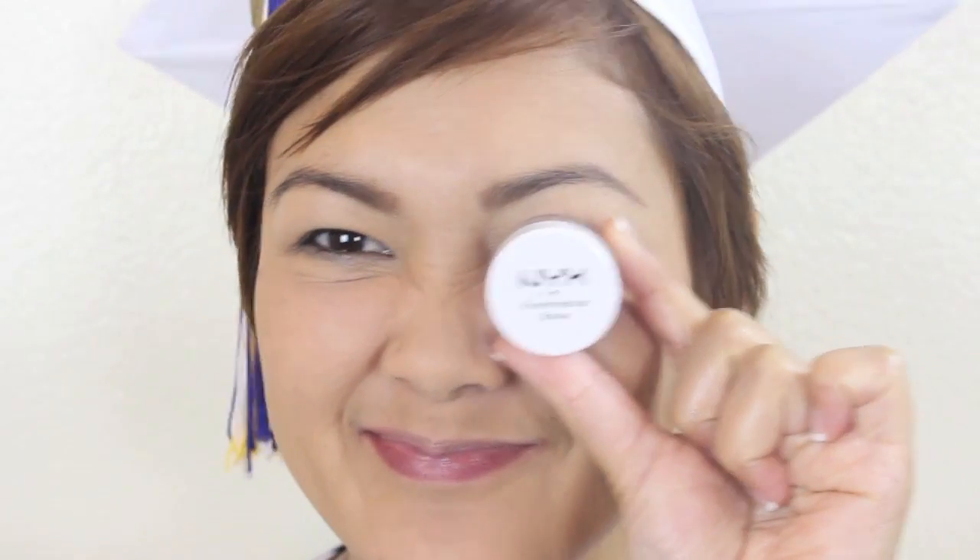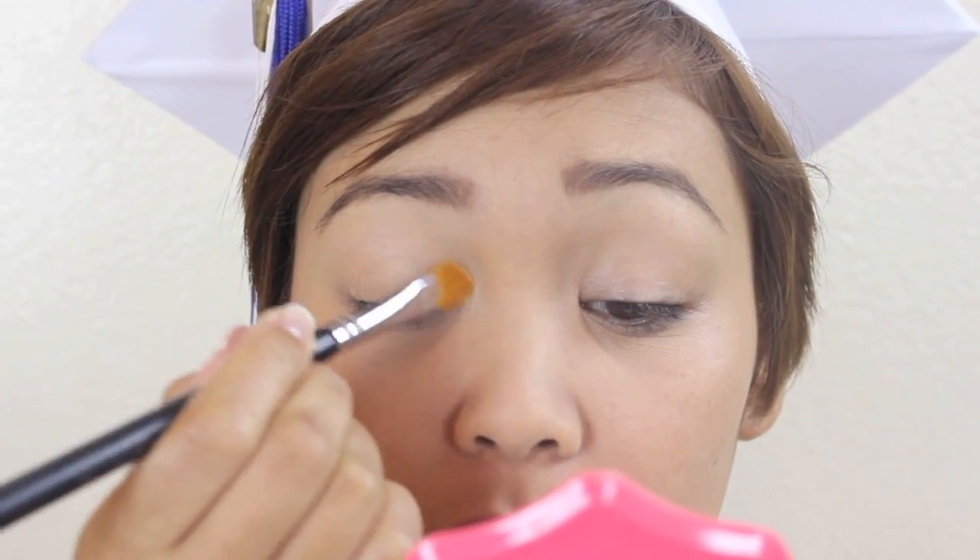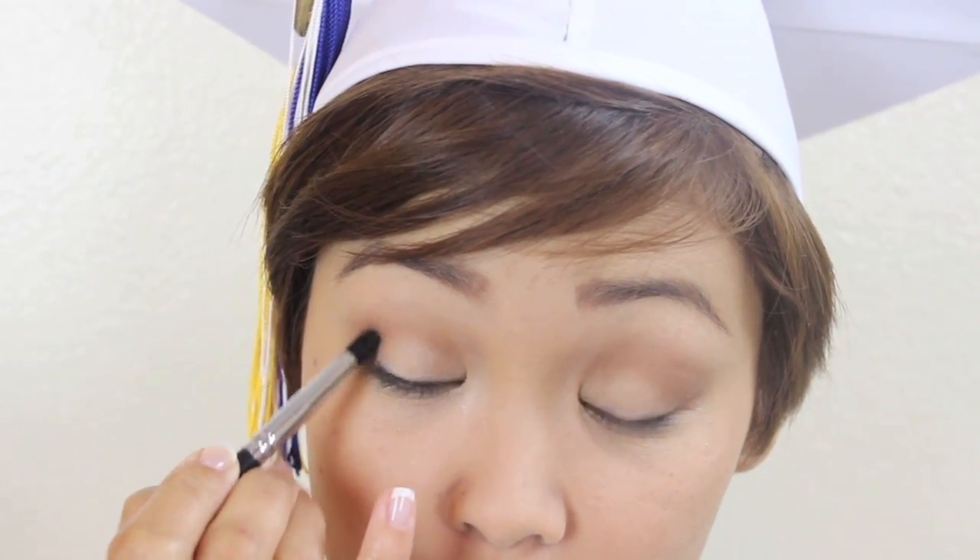Look one is complete. Let's move on to look number two. We're using a little more eyeshadow in this look, so I'm priming my eyes with NYX Eyeshadow Primer. For eyeshadows, I'm using the ELF Butternut Quad, which is one of my favorites and it's only a dollar — how cool is that! I'm applying the lightest shade onto my lid and then the medium brown into the crease. For added depth, I'm taking the darkest color and applying that just on the outer corner.